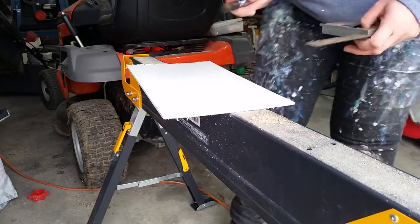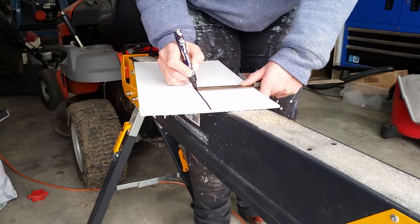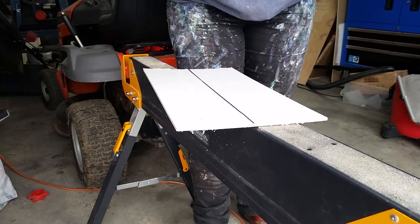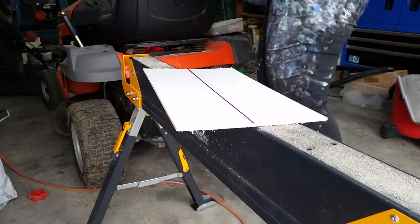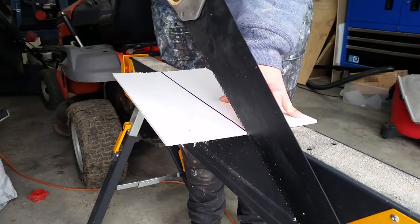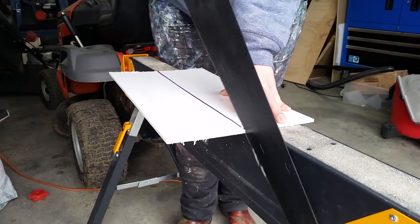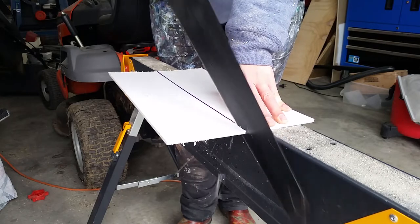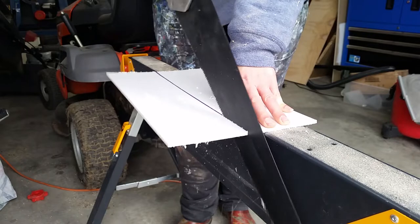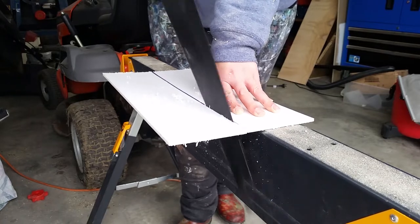I grabbed a piece of five millimeter plastic from my husband's backyard. I used a square to roughly halve it by running the square down with a pen on the end to draw an even line. I used a hand saw to cut through it. I did try the drop saw but there was a kickback going on, so I resorted to the old hand saw. It did a brilliant job — really easy to cut through and managed to stay on the line quite nicely.